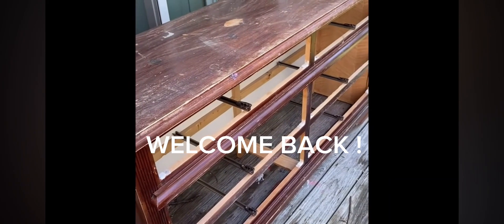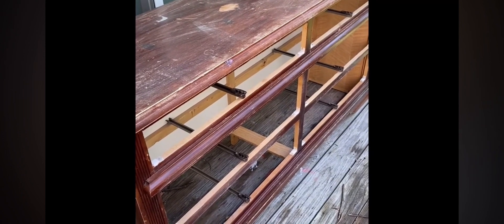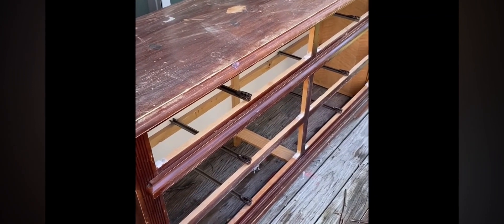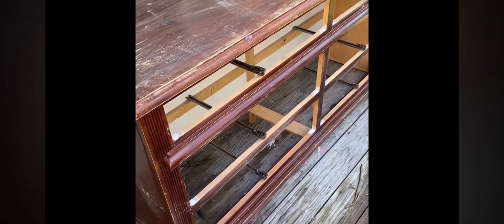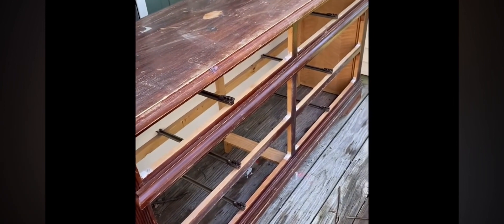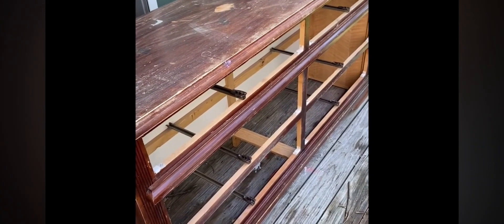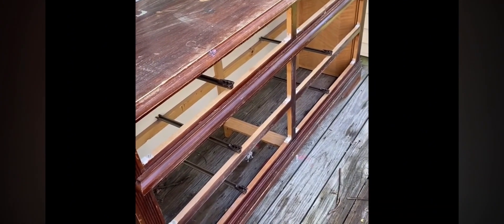Hey y'all, welcome back! I got another DIY. Today's video I'm gonna revamp this dresser. This dresser is very special to me because my grandfather bought it for me about 18 years ago — it's really good wood. I didn't want to get rid of it, and I decided I would give it to my granddaughter, because my grandfather means a lot to me and so does my granddaughter. So if you want to see how everything turns out, keep watching. All right y'all, let's get into the video!